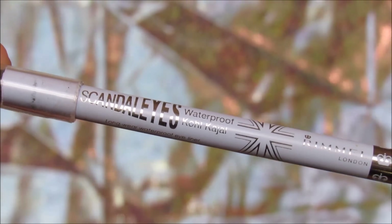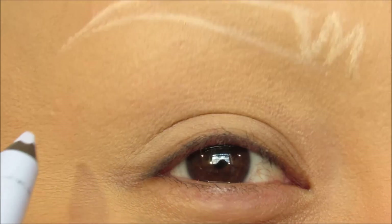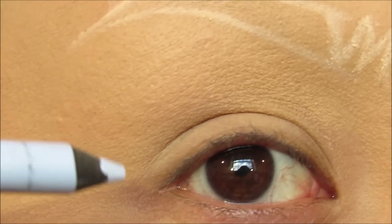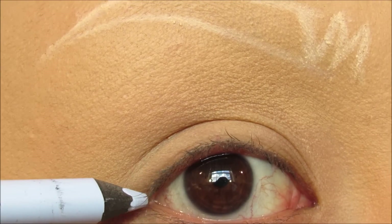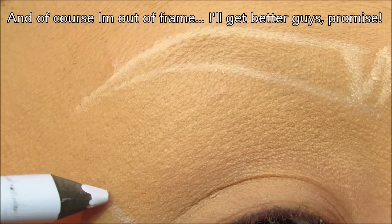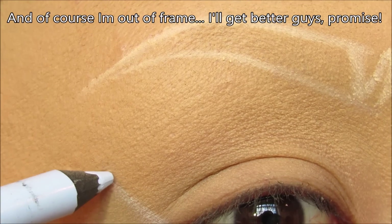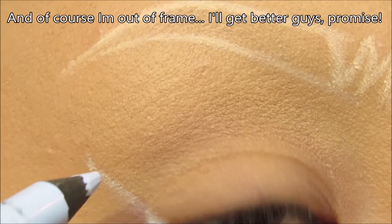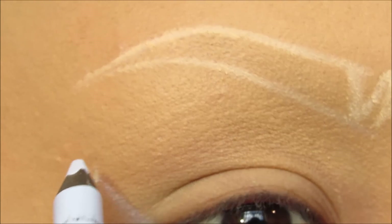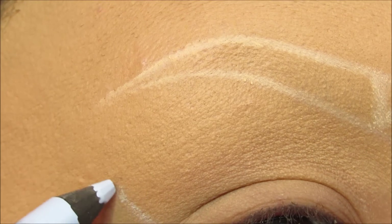Now I'm going to take this pale periwinkle eye pencil and use it as a base for the cut crease. Usually when I'm doing a cut crease it's a little more simple, but since this one is going to be a different shape, I'm going to draw it out. I'm going to start drawing here like I'm doing a winged eyeliner and bring it pretty high. The plan with this particular cut crease is to come a little higher than usual because it's a really rounded shape.